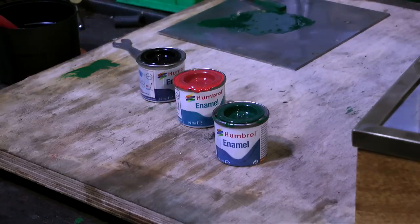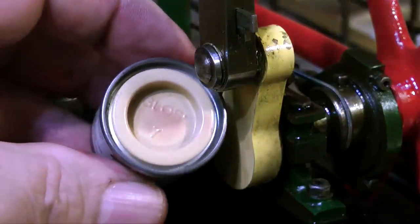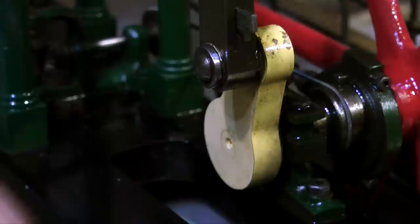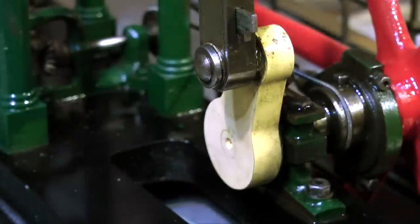Just one last colour to match and this is the crank web colour. It's quite similar to this shade which is number 7, which I believe is called light buff — and if anyone out there can tell me what colour light buff actually is and what it means I will be very grateful, because I've never figured it out. That's all for now. Thanks for watching and I hope you found it useful.